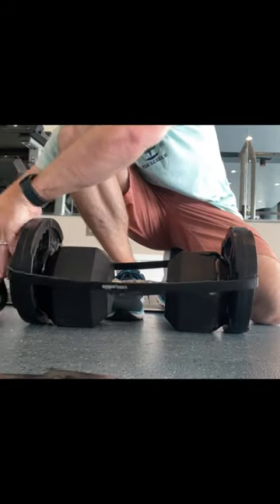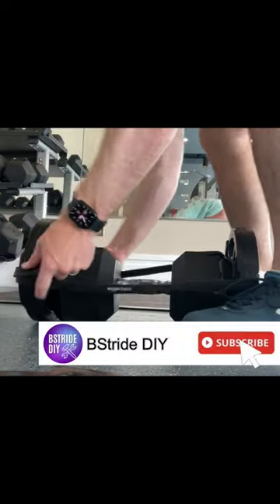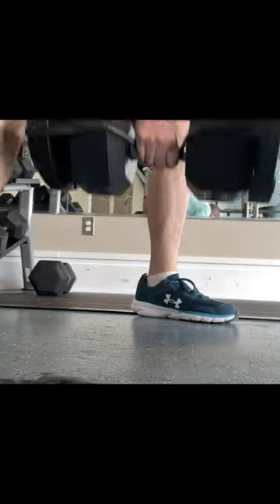What I do is I wrap it around one side, and I come around to one side, then wrap it back around, carefully making sure it's in the middle, bringing it back and over the other side. Let's go ahead and test it here. Looks pretty good.